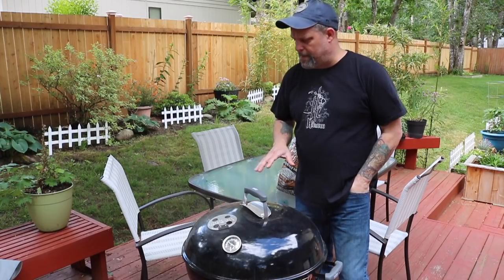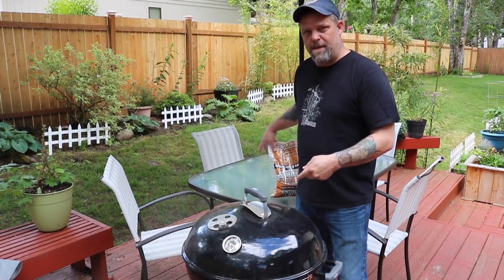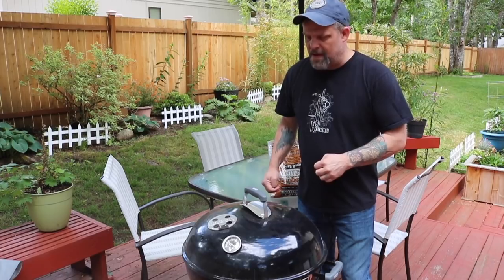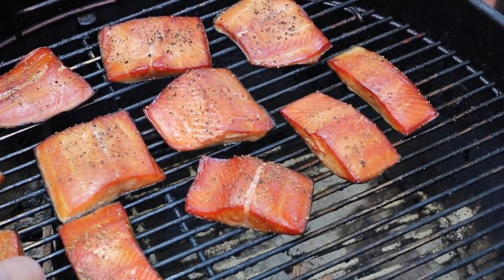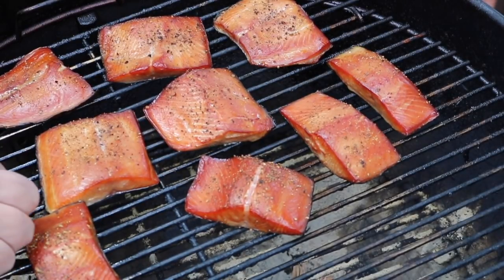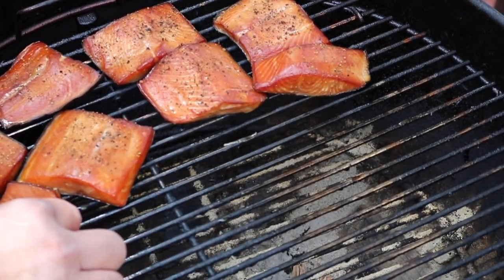These have gone a couple of hours now. I put three handfuls of chips over the coals just to keep that smoke rolling — not a lot, just a little bit. Let's zoom in and see how they're looking. This is actually going to smoke a little bit faster than I thought, but they're looking really good. Not too much longer, maybe only another hour. We've been able to keep the temperature right around 125 to 150 — it's fluctuating a little bit. Things are looking pretty good, so we're going to pull these off as soon as the smoke dies down. I threw the final little handful of chips on there just to give it one last smoke.